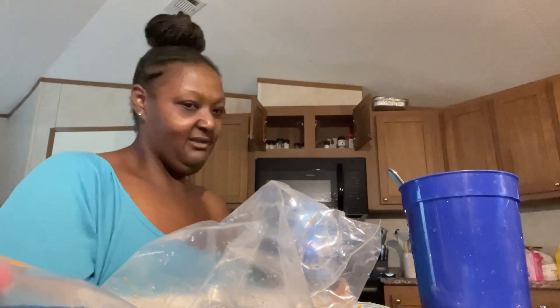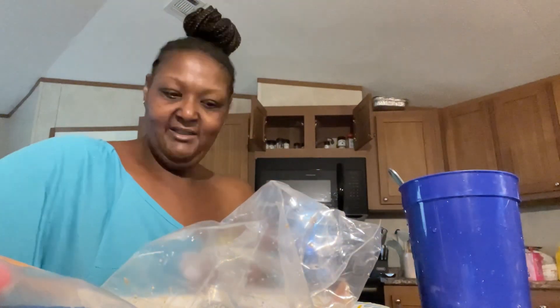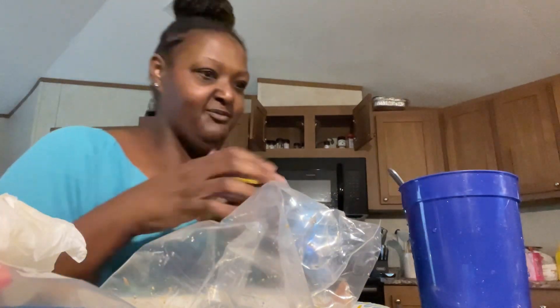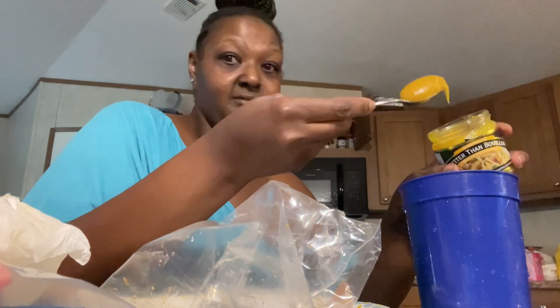Oh god, Jesus — that took every swipe in me. Big dollop.